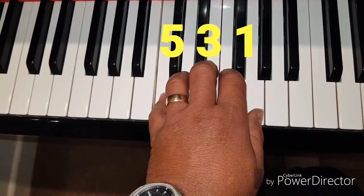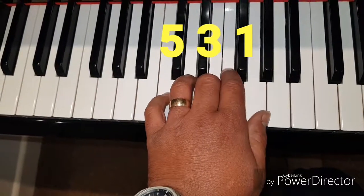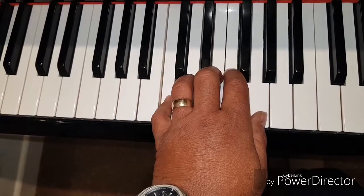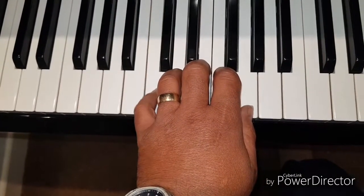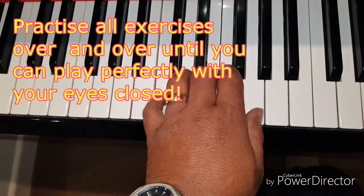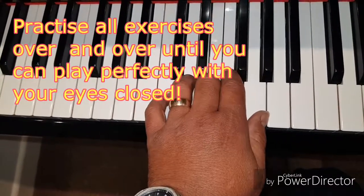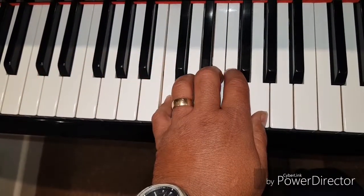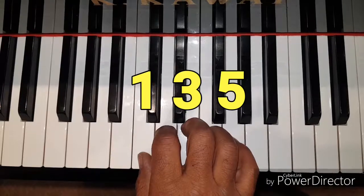This time we are going to skip a note and just play the first, third, and fifth notes. Starting with your left hand, keep repeating this exercise until it feels easier, then move to the right hand. Repetition is the key with all these exercises — keep repeating them, paying attention to the sound you are making.